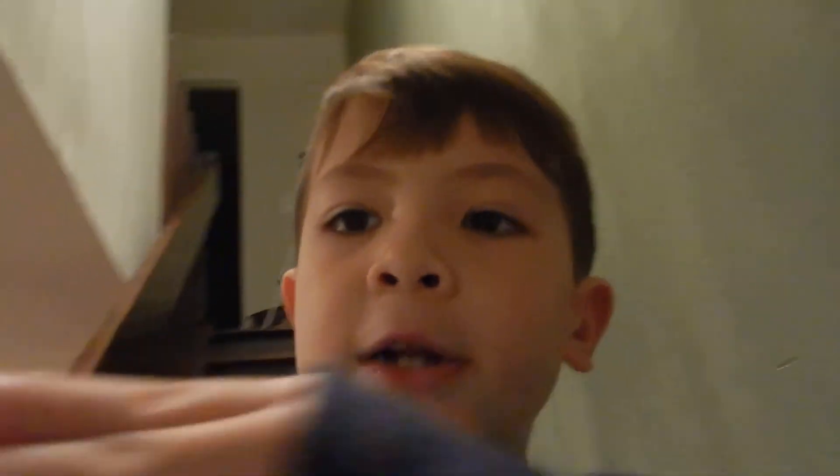Subscribe. And that's the tripod on the side. As always, this was Logan, signed off. As always, this is Logan, signed off.